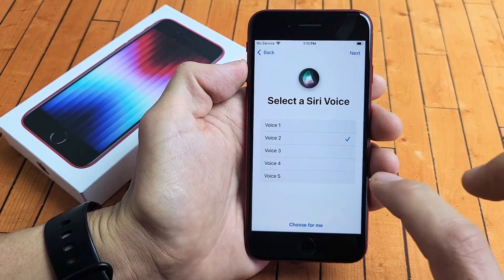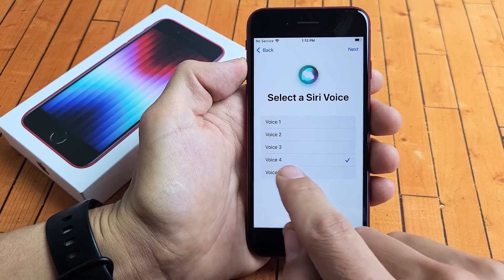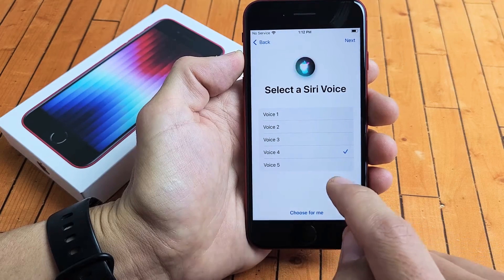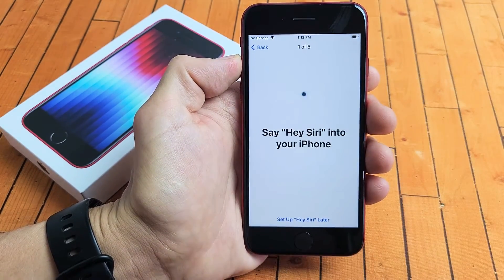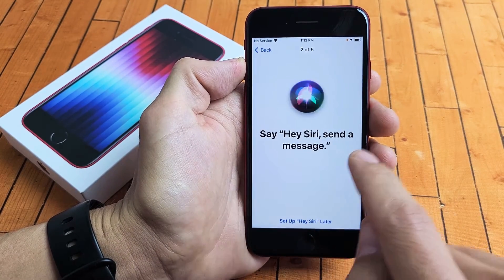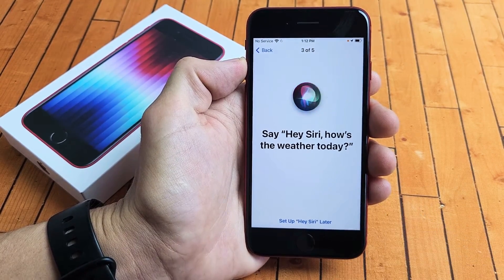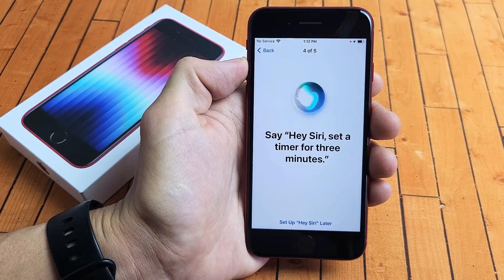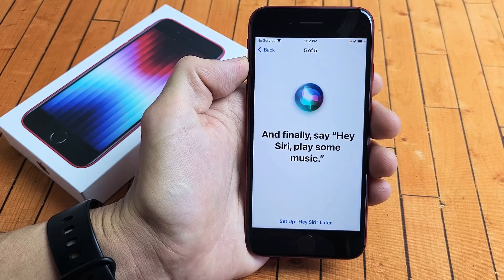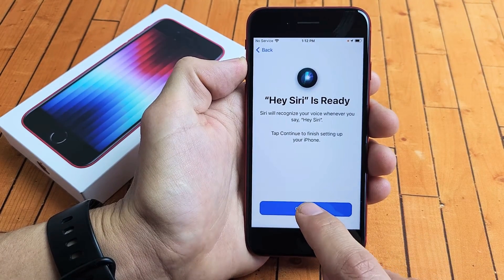Choose the voice you'd like Siri to use. I'll use number four for myself and tap on next. Then Hey Siri setup — you repeat several phrases like 'Hey Siri, send a message,' 'Hey Siri, how's the weather today,' 'Hey Siri, set a timer for three minutes,' and 'Hey Siri, play some music.' Once complete, Hey Siri is ready — tap on continue. You can press and hold the button to talk to Siri anytime.